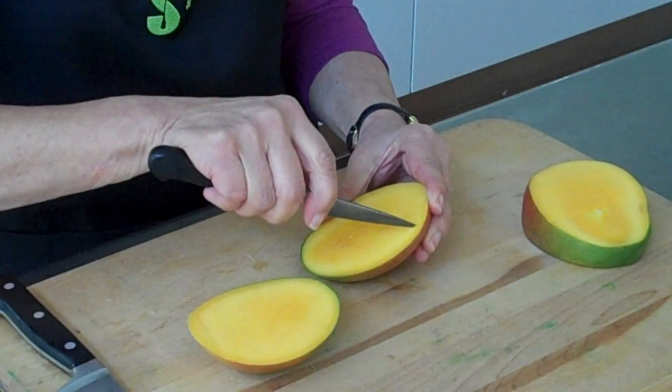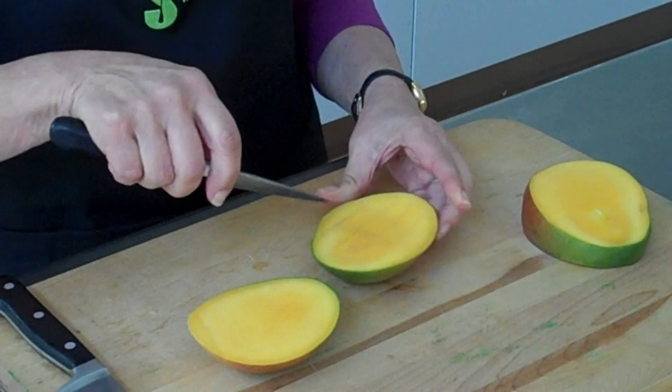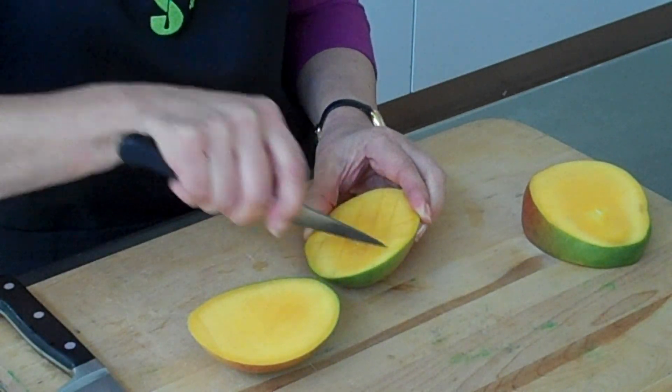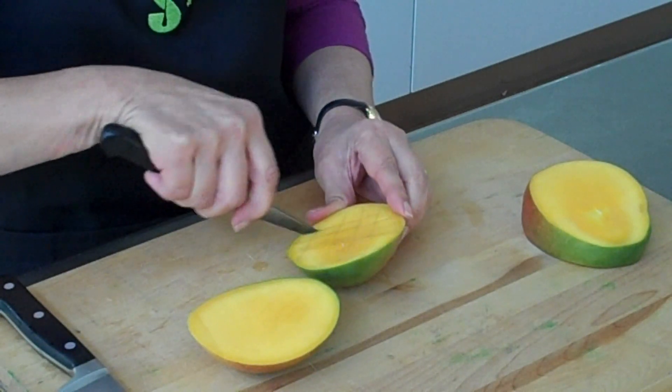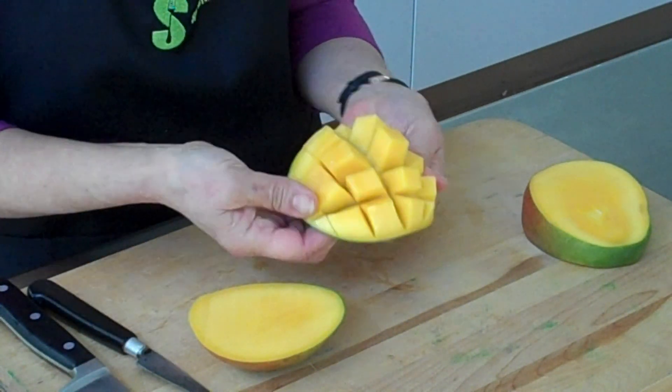Then I'm going to take a paring knife and score the mango all the way down to the skin, but I don't want to cut through the skin. If I turn it inside out like magic, I get diced mango. Then I can take my paring knife and cut out each square, or you could even use your fingers to pluck them out.